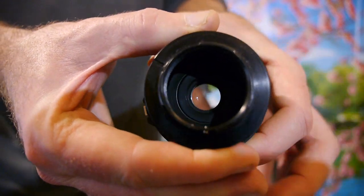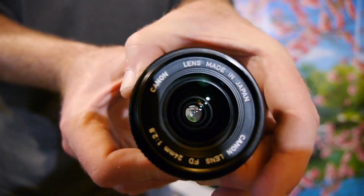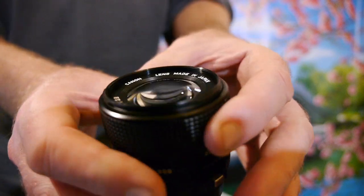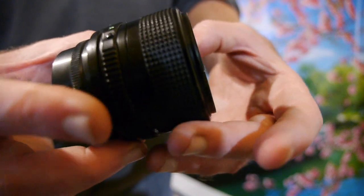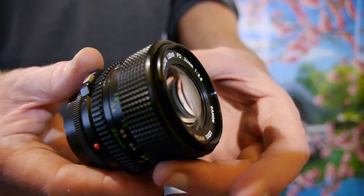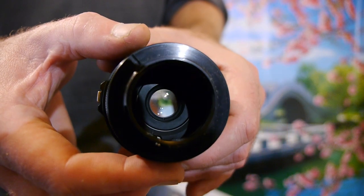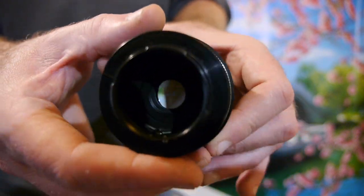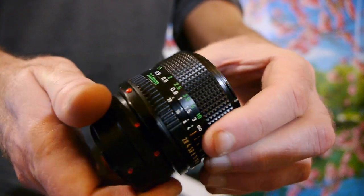Aperture blades working perfectly, f2.8 to f22, no marks on the front of the glass at all. And really the body is in pretty good condition considering its age, really hard to spot any marks. No marks on the glass, no dust inside, no fungus or anything like that. Great quality lens, everything working perfectly.